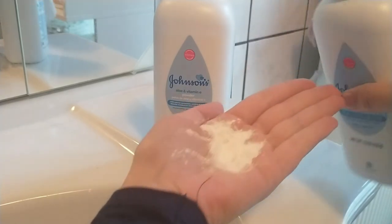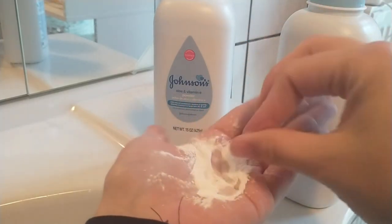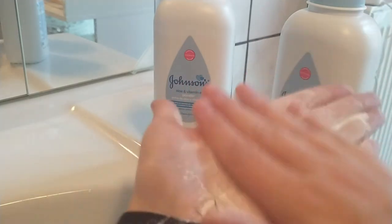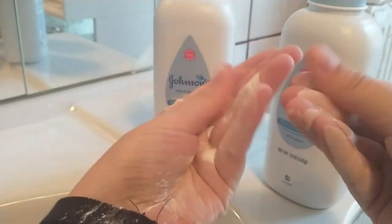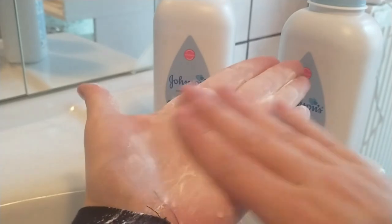This is how it actually looks — normal baby powder. It is super soft, it has an amazing smell, I love the smell. You can rub it in your hands and it directly dissolves, or whatever you want to call it.